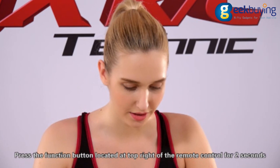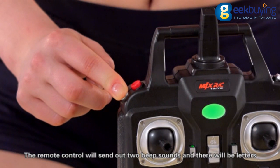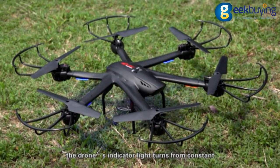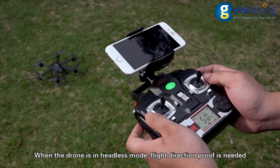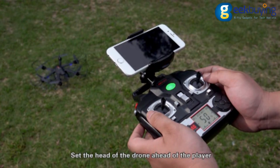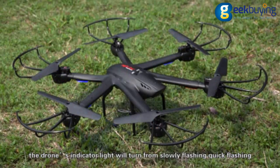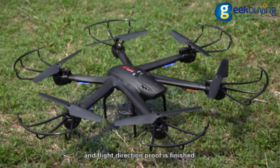Press the function button at the top right of the remote control for 2 seconds. The remote control will send out two beep sounds and the stick mode will flash on the LCD screen. The drone's indicator light turns from constant on to flashing, meaning the drone is in headless mode. Set the head of the drone ahead of the player. Turn both control sticks to the lower right corner for about 2 seconds — the drone's indicator light will turn from slowly flashing to quick flashing, and flight direction proof is finished.